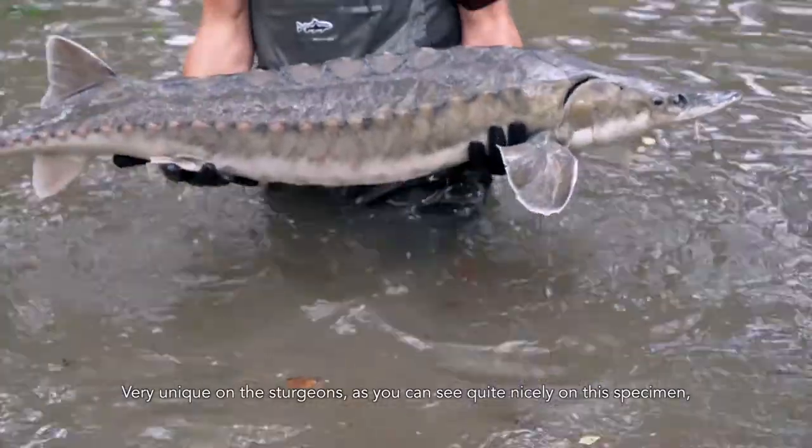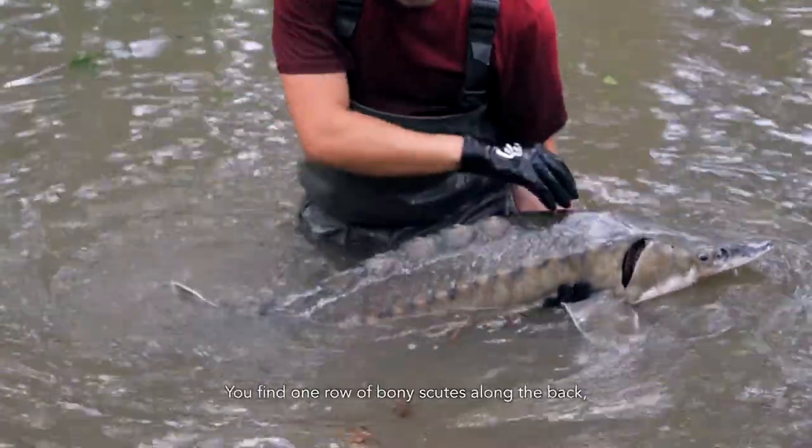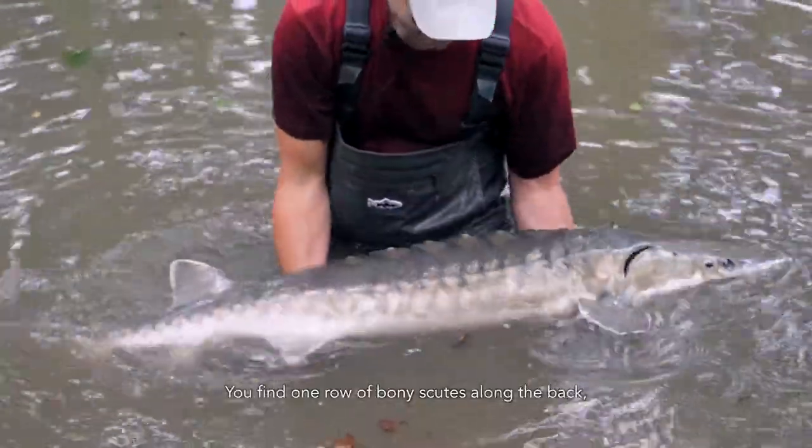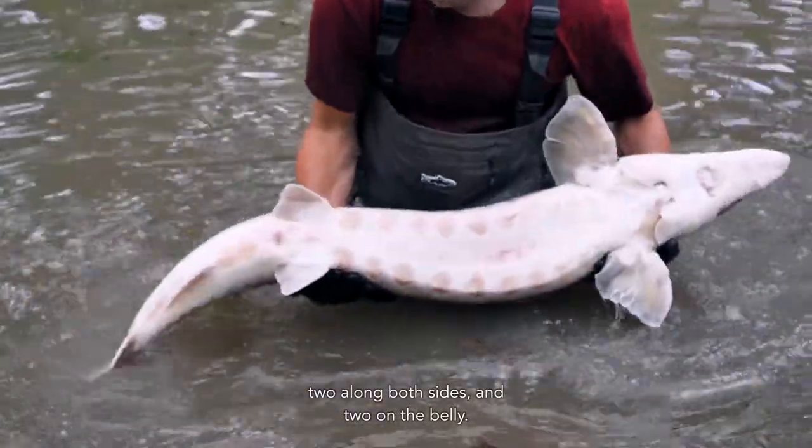Very unique on the sturgeon, as you can see quite nicely on this specimen, are the bony scutes. You find one row of bony scutes along the back, two along both sides, and two on the belly.